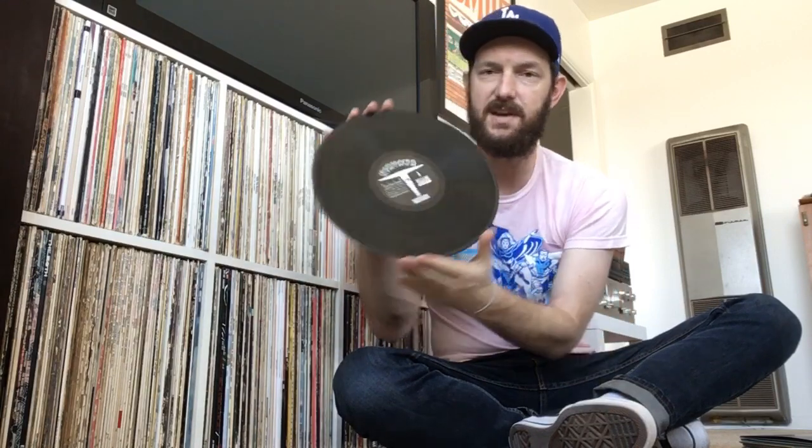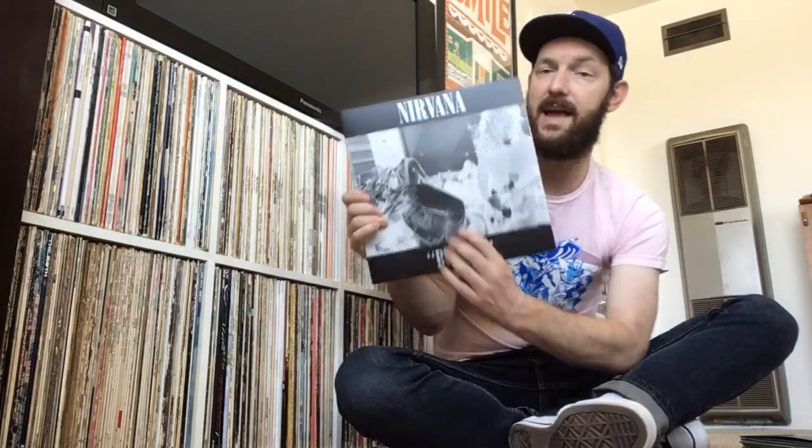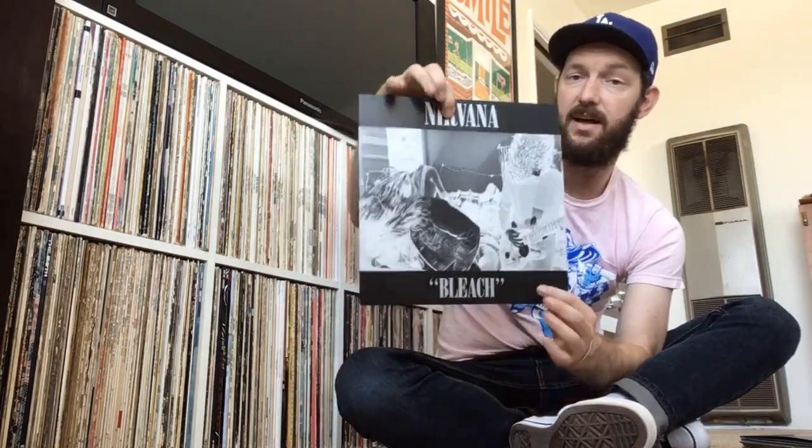It's got a cool picture on the front, and a very simple other side that just says Nirvana Bleach. The record itself — Side A is kind of like a takeoff on the old Verve label — and then you have Side B, and it's on heavy, heavy vinyl. It sounds good to my ears. I've obviously never heard any other pressings, so maybe there are others that sound better, but I got this for a good price.